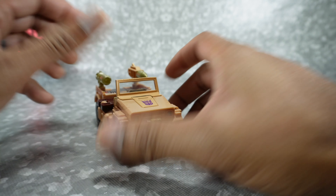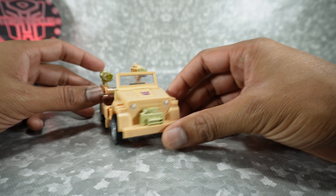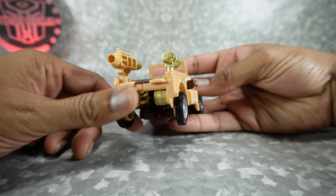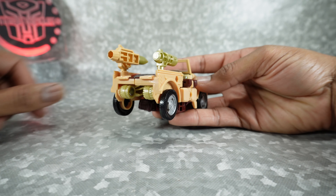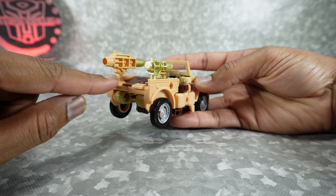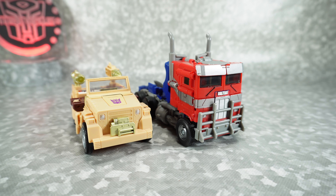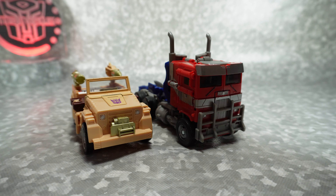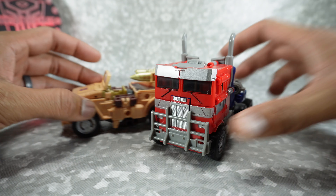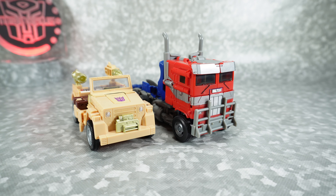Overall, nice looking jeep. I'm guessing they're going to make some changes for the Hound version, especially back here — it looks a little bit strange. It's missing the rear tire. I don't know how they're going to take care of that, but it needs that rear spare tire and a bumper back here to really feel complete. Maybe they'll add something. But overall, nice looking. For a quick size comparison, there it is next to the Rise of the Beasts Optimus Prime — he fits in nicely, similar to other deluxe scale vehicles. A little bit big for a jeep, but overall it looks nice with other retail figures.